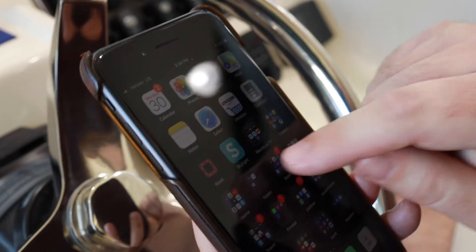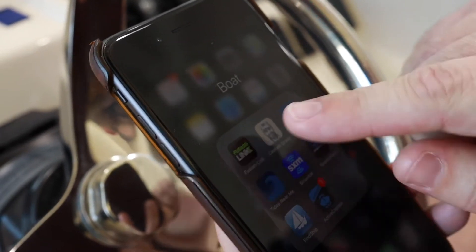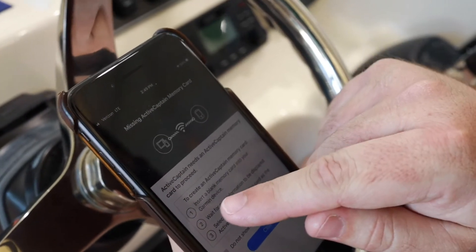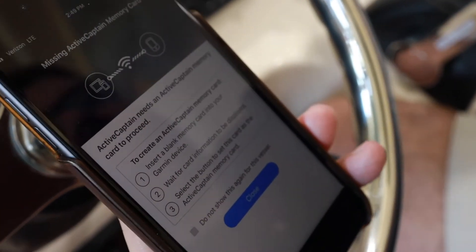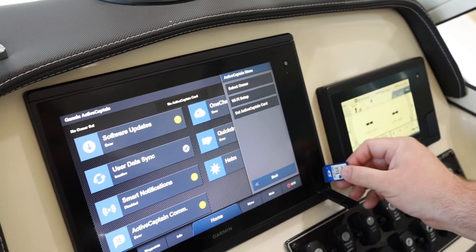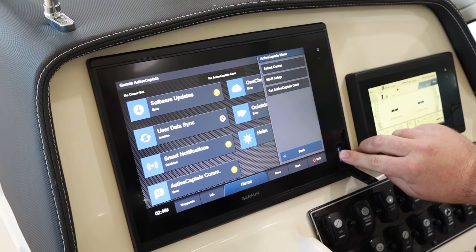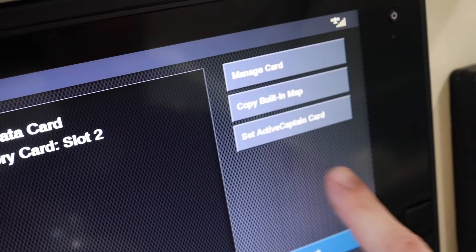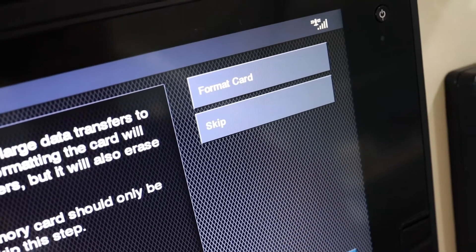We'll go back to the app, which I have saved under a boat folder. You might find putting all your boat apps in one place helpful. The next thing we need to do is insert a blank memory card into the Garmin device. We have our memory card here — we'll open the door, your door may be in a slightly different place, and insert the memory card.